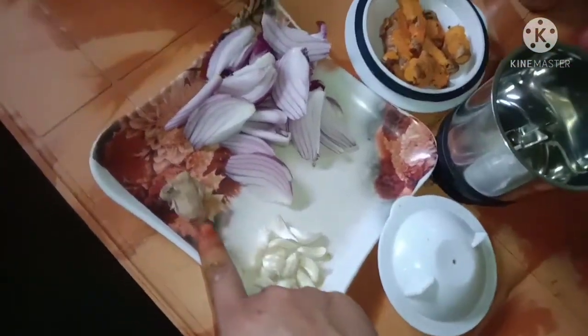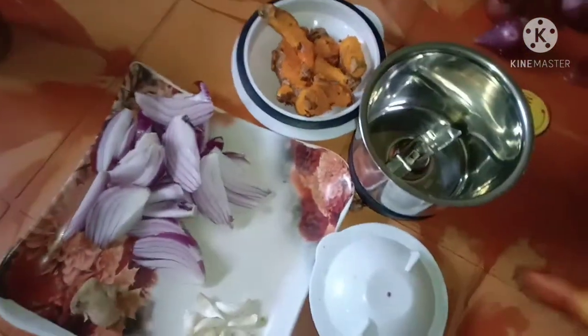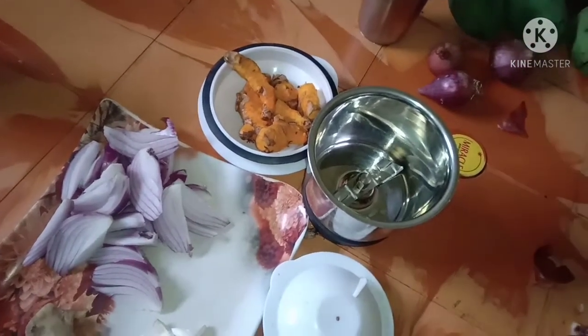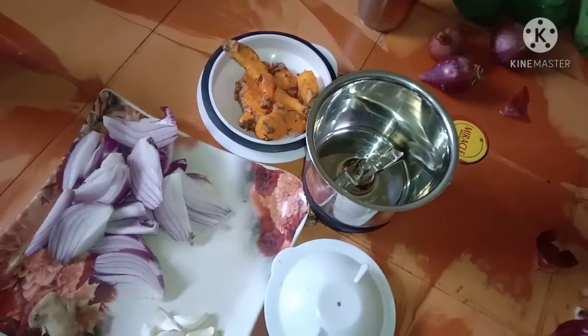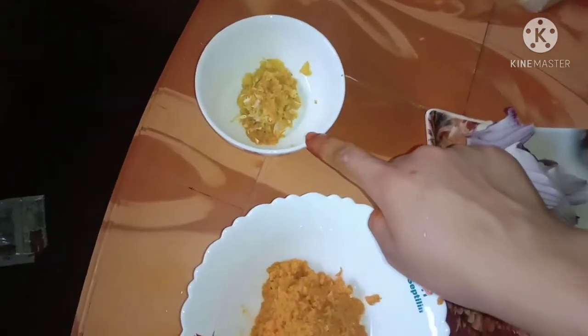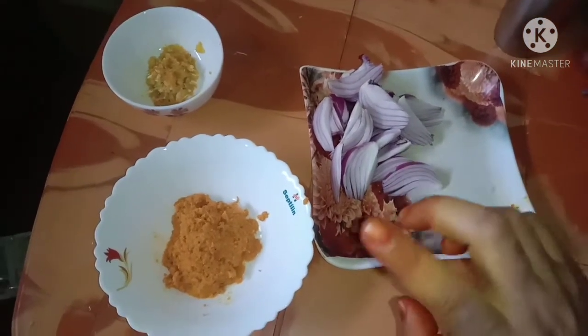I will supply the recipe. Now I would like to put a pot of onion. I will add this to the pot. And now I will add the pot of Maria. I will add shallot and add it to the pot.